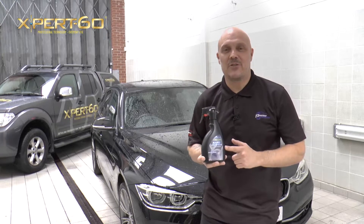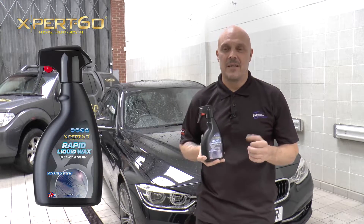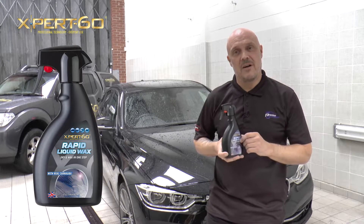This is the Rapid way to protect your car. Expert 60's Rapid Liquid Wax shines and protects. It can be applied to paintwork, plastic, glass and rubber straight after you have washed and rinsed your car.